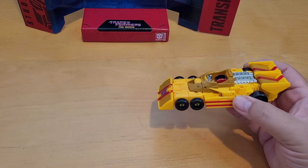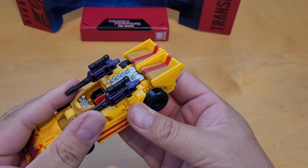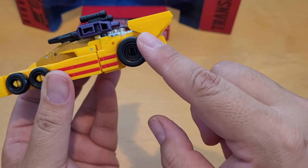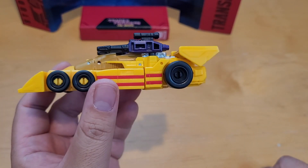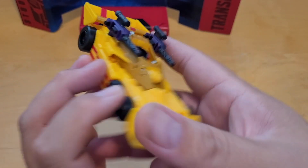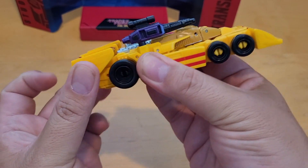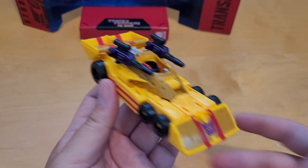With the guns you can mount them on in vehicle mode, so he can be in attack mode. Looking at the back, I'm a little disappointed — they could have done better with the wheels. Maybe add a hubcap to make it look more sporty instead of just a little yellow peg snapping in. The back is kind of weird — you can't bring that section up. If they could adjust that it would look a lot better, but no major complaints for around $25.